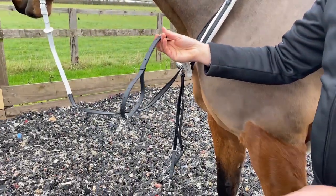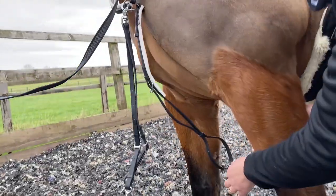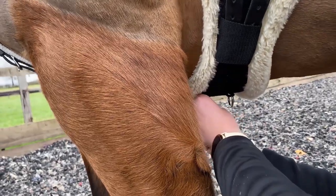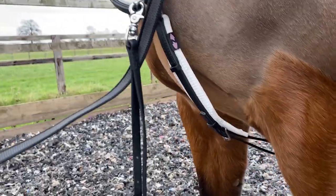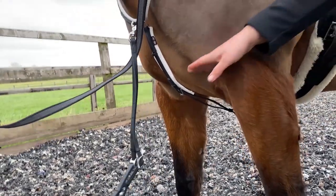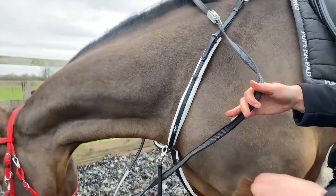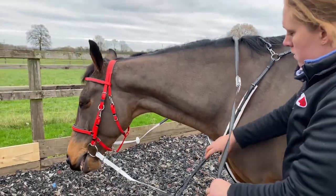The girth strap can then be clipped onto the D's on the girth. You should be able to get a hand's width between the horse's chest and the strap to ensure that there is space for movement between their legs.